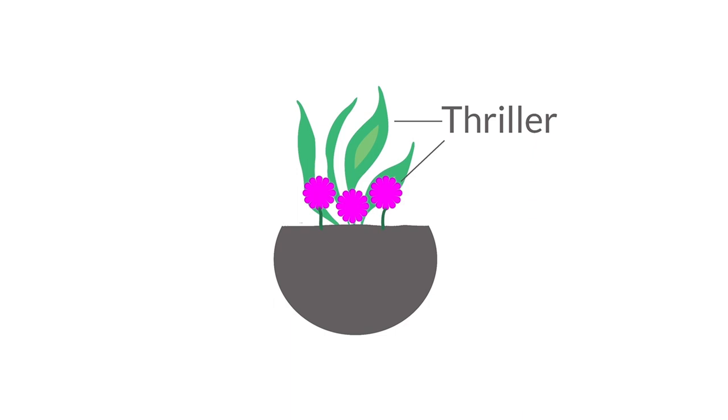Next we're going to do your filler. This is anything I consider low growing — that's going to grow just above the top rim of your pot. I like to pick things with flowers, but you don't have to. You could do a Dusty Miller, which is kind of a white fuzzy green plant — really fun, and really hardy. Some good fillers: sedum, do a golden sedum for some fun yellow, baby's breath maybe, there's a creeping phlox that's great.